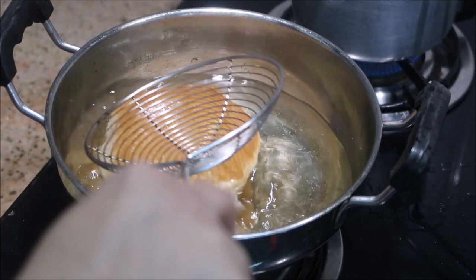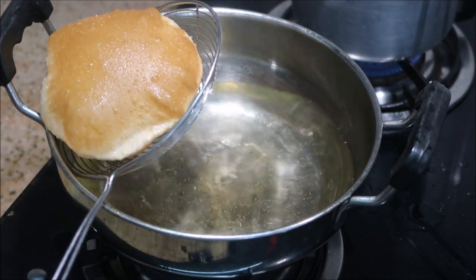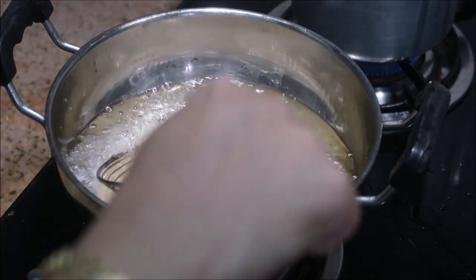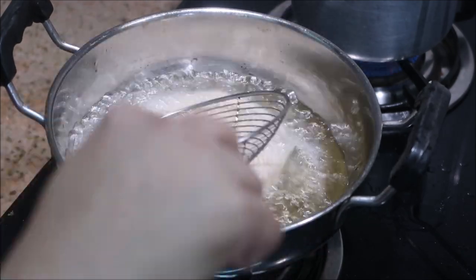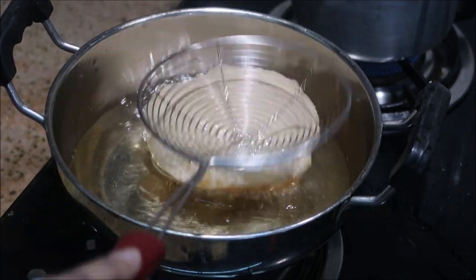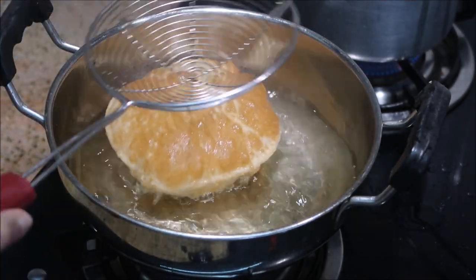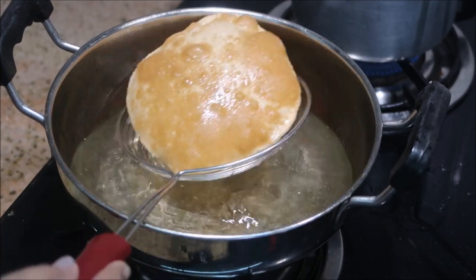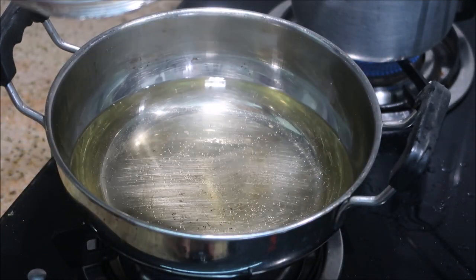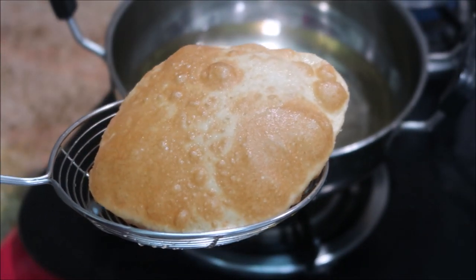This is the most requested video on my Tamil channel — many of you requested the puri recipe so here I am. While frying the puri, you need to press it in a circular motion with your spatula so that it becomes more fluffy. Keep it for about 30 seconds on each side and the fluffy soft puri is absolutely ready to eat.